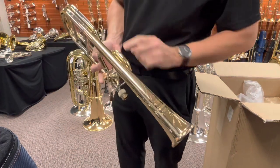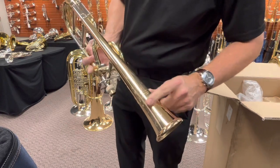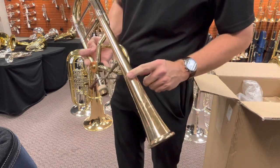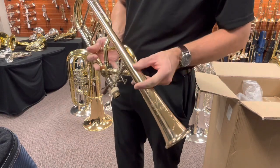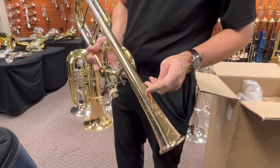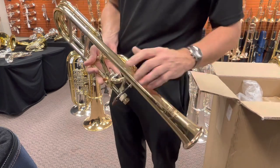And here we've got all of the wonderful engraving — they've done a really nice job. In the last handful of years, Bach has really upgraded their engraving. I really liked the engraving on the brand new 88HNV as well. Really well done.